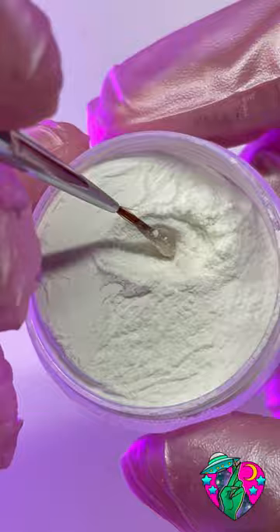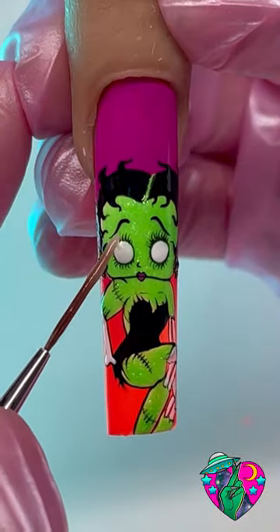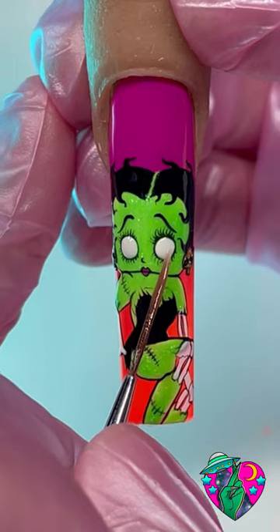Now pay attention — this is going to take your nail art to the next level. I'm using my clear-to-blue glow pigment, mixing it in with no-wipe shiny top coat, and then using it to fill in the eye area and the bones.